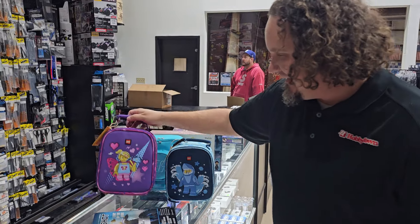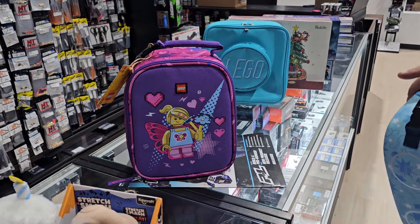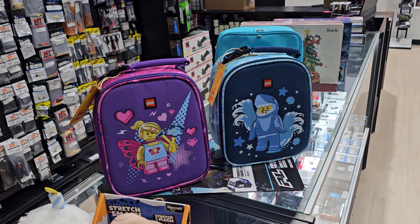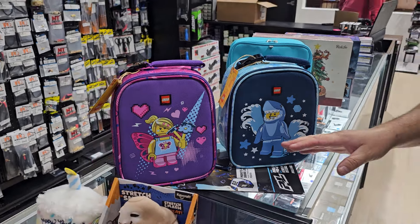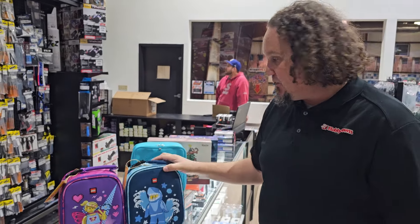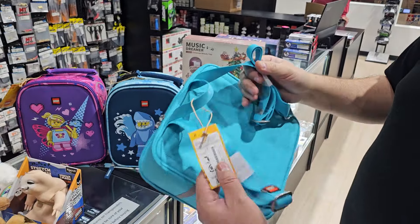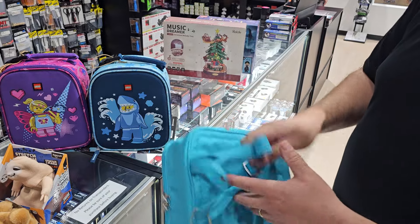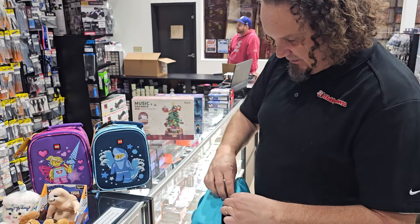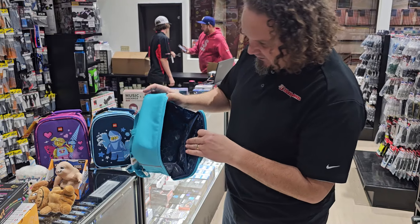How about some Lego? We've got Lego lunchboxes — look at that, a Lego lunchbox. I think we just got these in and can't actually sell them until Friday, but they're in the video. And here's a little Lego backpack — I think we have this in blue and red. It has extra pouches in there. We're starting to get more and more cool Lego stuff in.